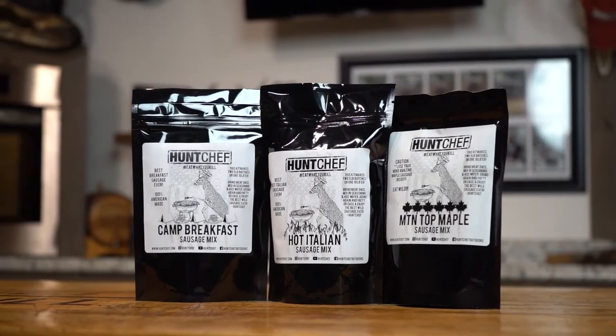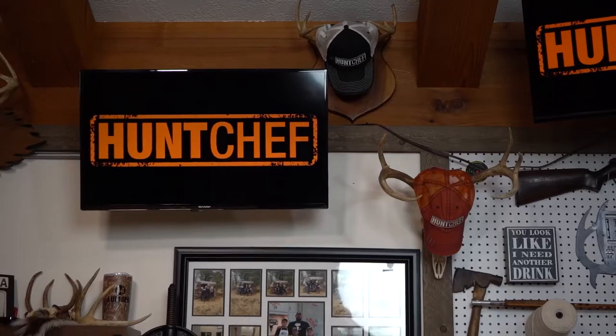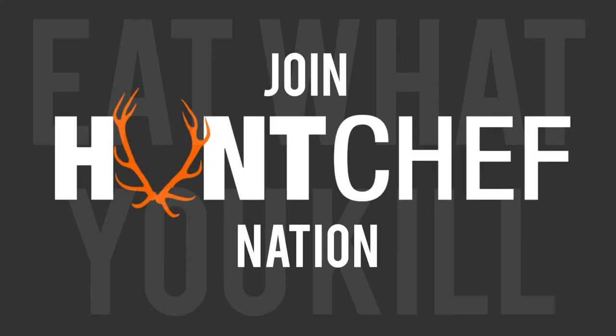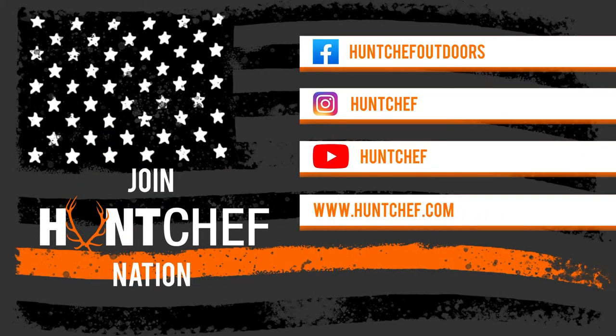All of these sausage, snack stick, jerky, bologna, and ham kits — all the wild flavor. Stick with us, check us out at HuntChef.com. Subscribe here on YouTube, check us out on TikTok, Facebook, Instagram. All the wild flavor, all for you.